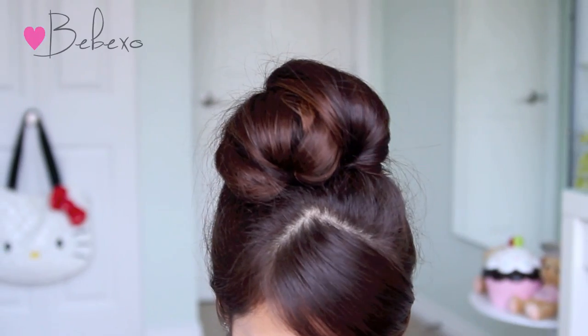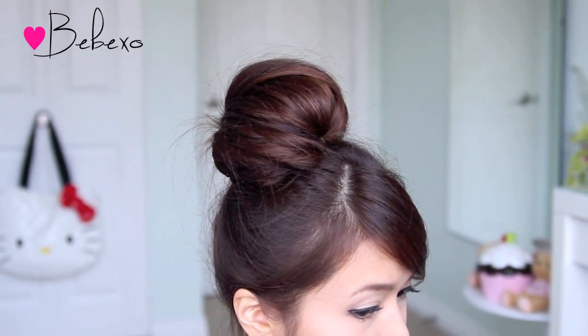Hey guys! In this video, I'm going to show you how to do this easy everyday fan bun using a sock. This hairstyle will work on medium to long hair, so if you want to learn how to do this, then keep on watching!